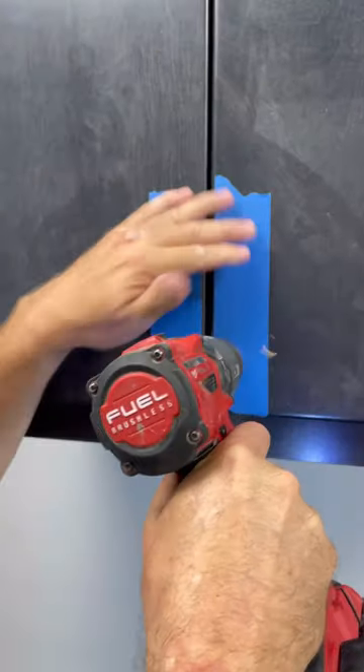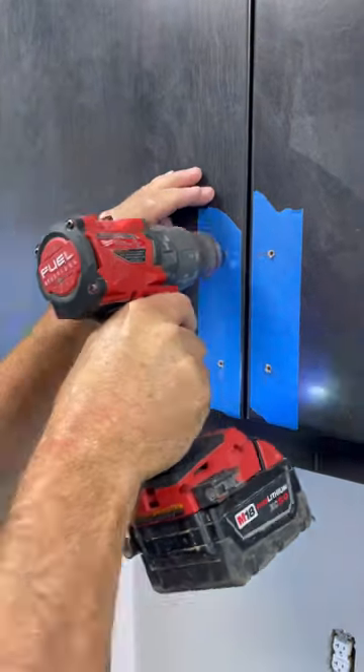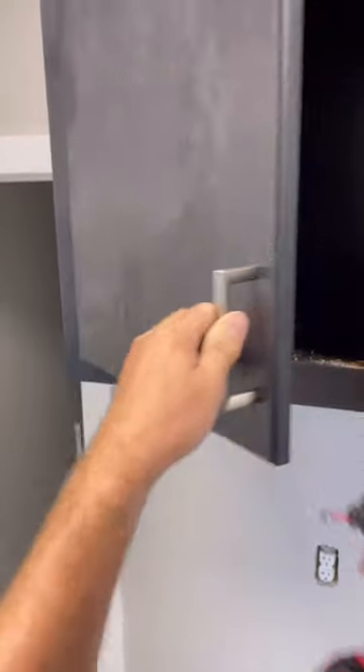Punching a divot into the wood first keeps the drill bit from wandering when you start to drill a hole. I also like to use it when I'm installing hinges on a door.